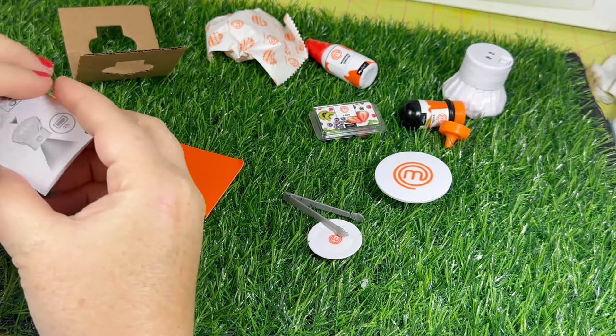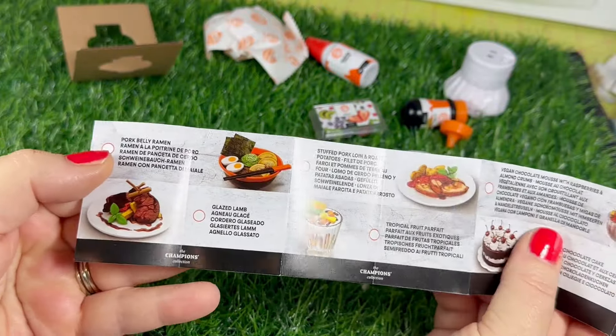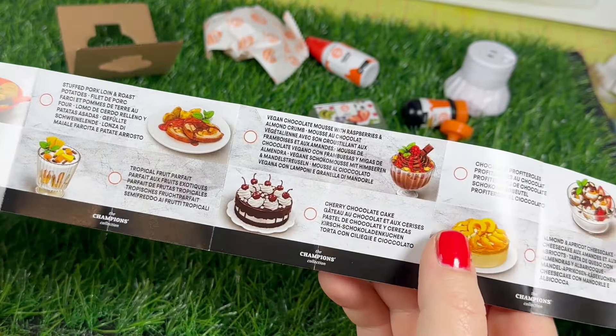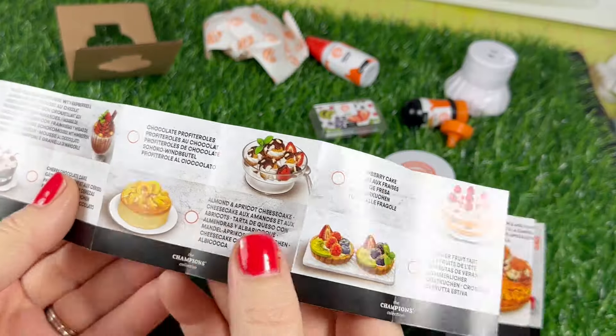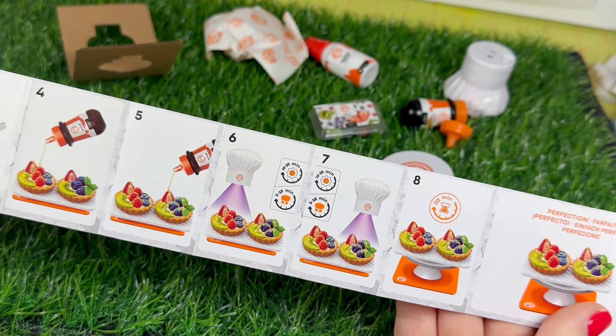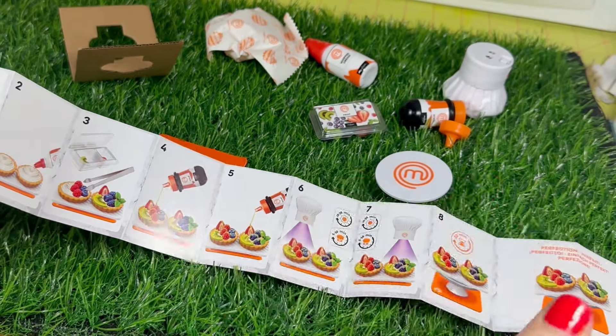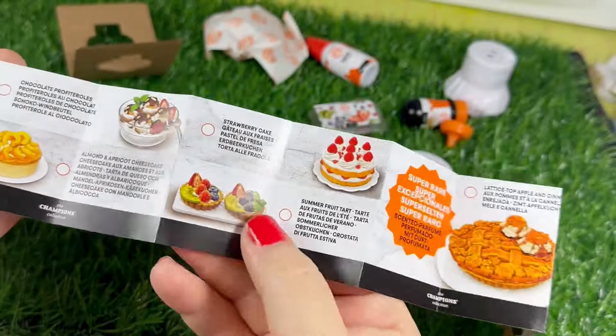Here's everything that we could get and make. If you turn it over it shows you what you actually got — we got the little tart set, and it has the directions on how to make it.